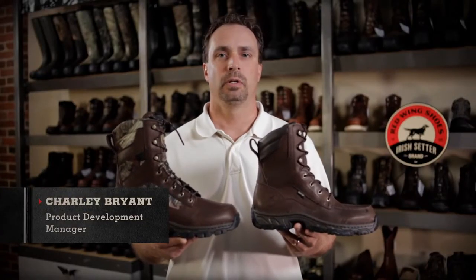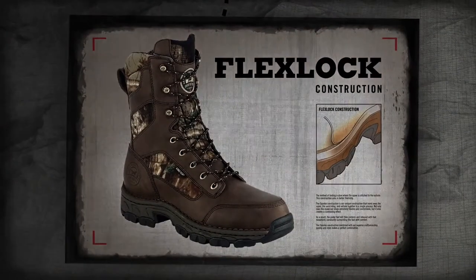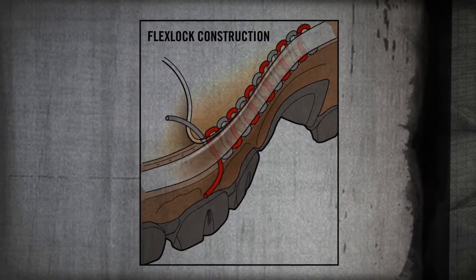This is Charlie with Irish Setter, and this is the Havoc family of hunting boots. Havoc boots are built with flex lock construction, where the upper is hand sewn to the sole platform, creating ultimate flexibility and comfort.